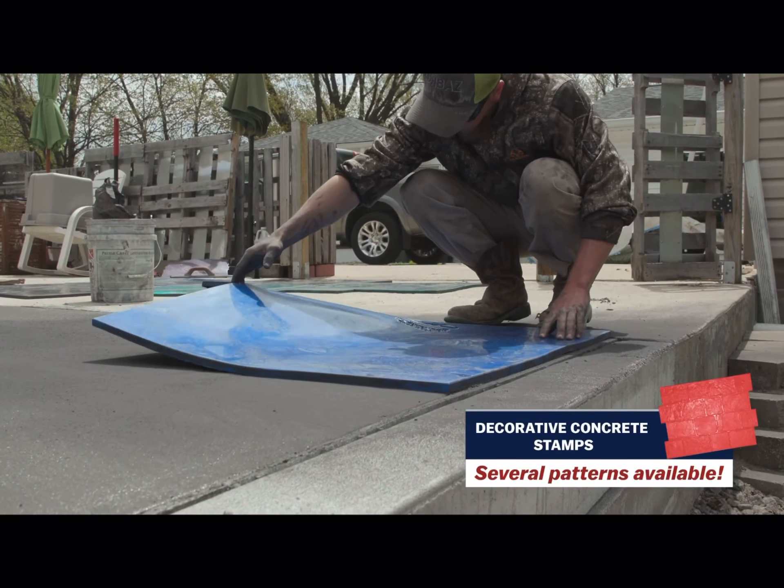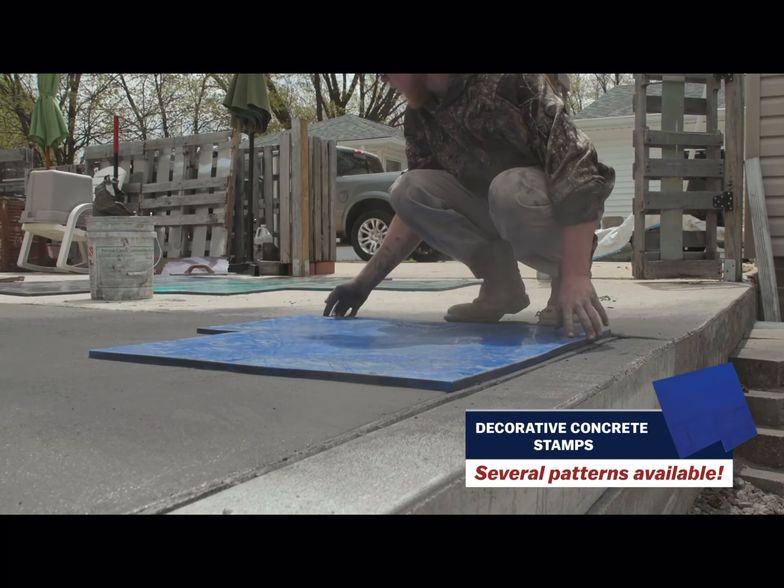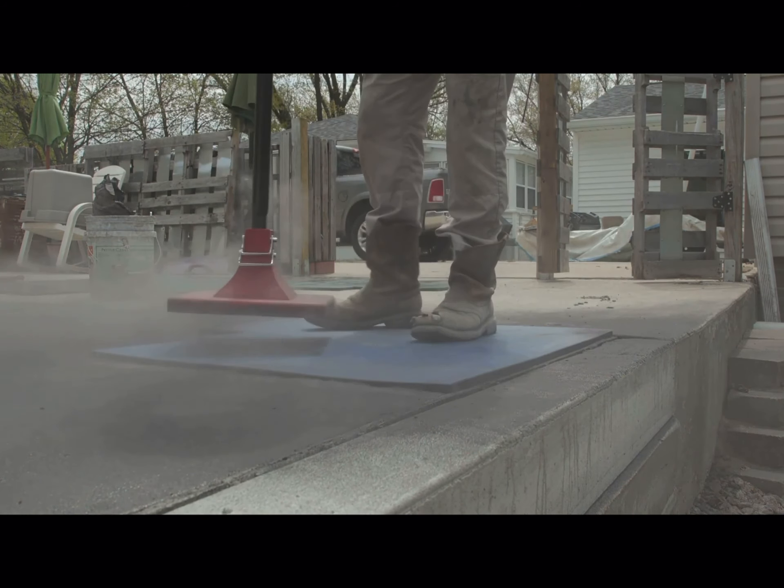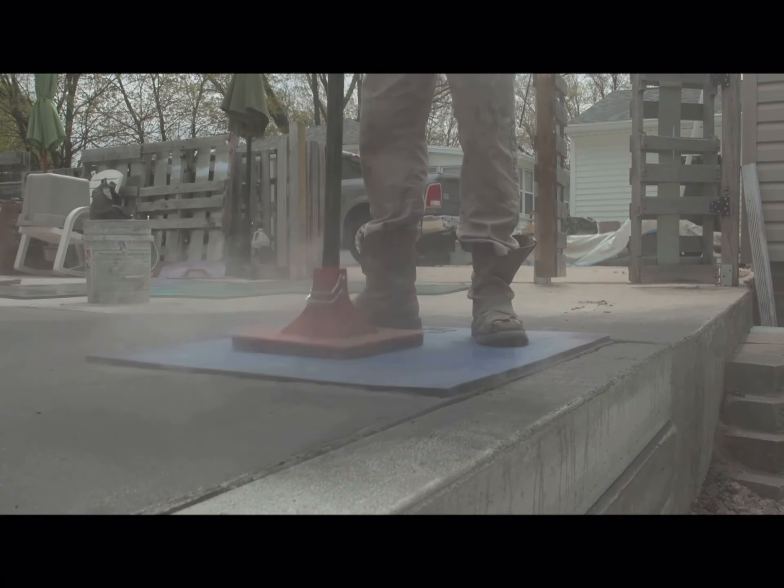Then, when you're ready, pick a corner of your project and set the stamp onto the concrete. Pat it down with a hand tamper to ensure a complete transfer of the stamp pattern to the concrete.